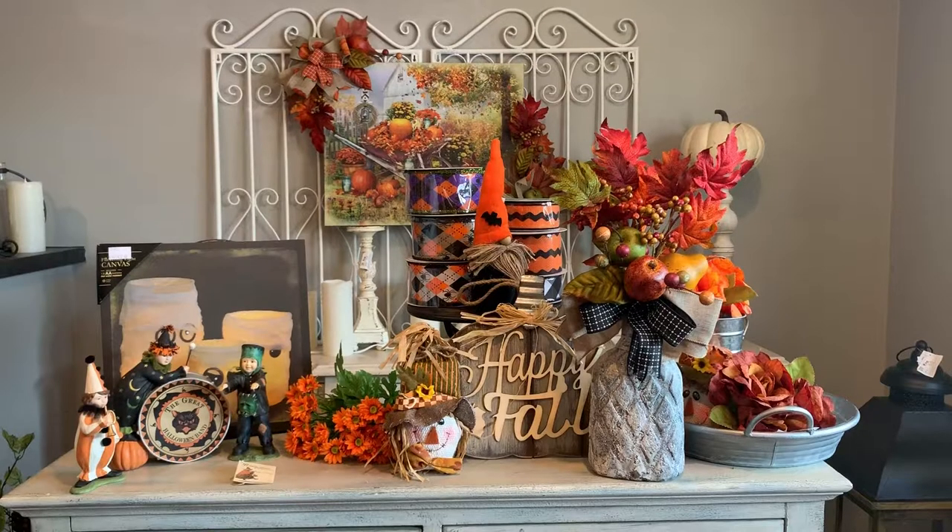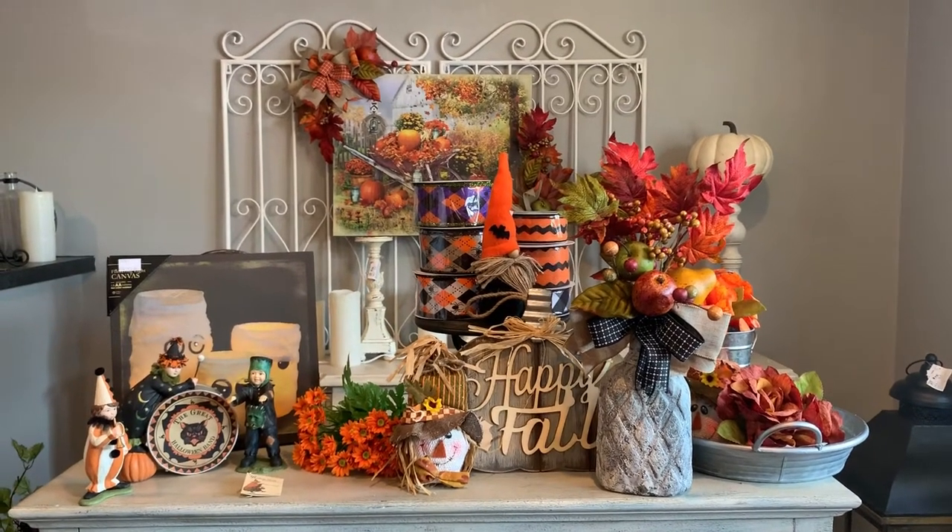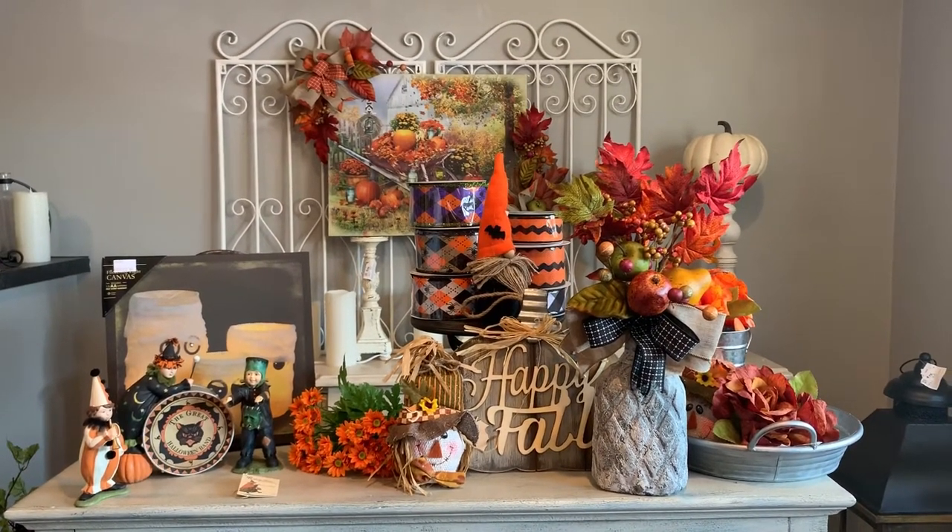Shelly here from ShellyBeHomeandHoliday.com. Today's showroom shopping video session features fall, Halloween, and our Bethany Lowe Halloween collection.